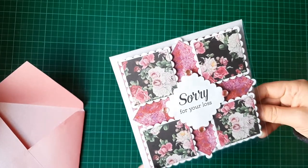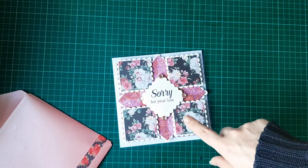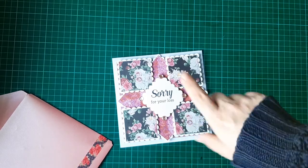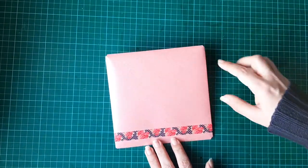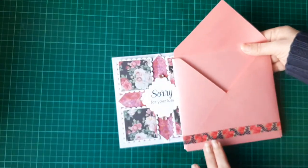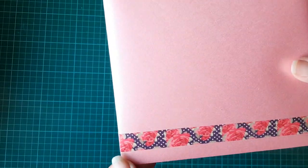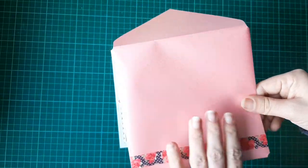I had to make an envelope because the card itself measures six by six and it doesn't fit into the six by six envelopes I have, as those are made for five and three-quarter card bases. So I did have to make an actual envelope for it — it's just slightly bigger than six by six. I used pink pearlescent card because it matched really nicely with the flowers, and at the bottom I've used a washi tape with polka dots and roses just to give it a bit of decoration.